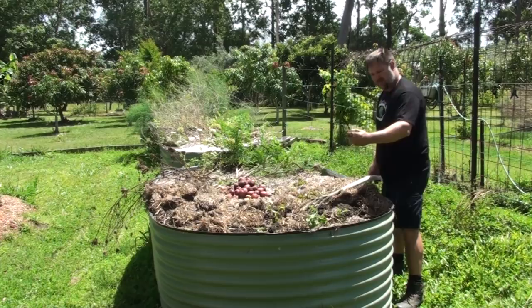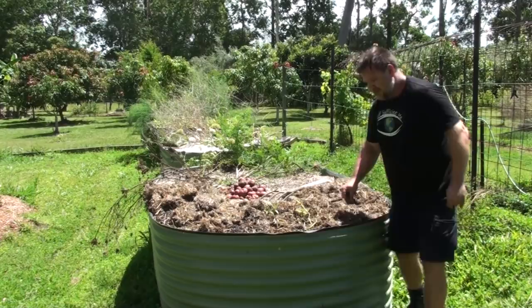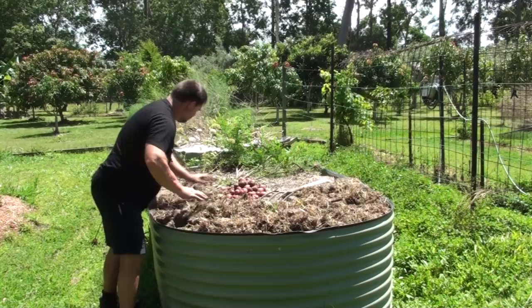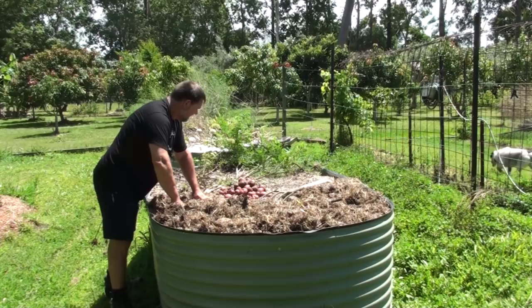That's about it - I'll mulch that back over and grow something new in this bed next season. It won't be tomatoes, potatoes, eggplants, or anything related to potatoes; we'll give it a rest. But two seasons in a row - I tell you what, I'm pretty happy with that harvest. It looks to be about five kilos of potatoes, which is a fairly good return from one kilo of seed. Let's give these a wash and have a chat to wrap up.